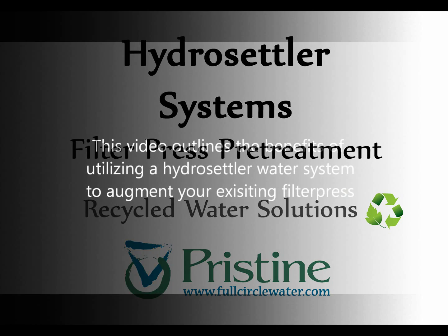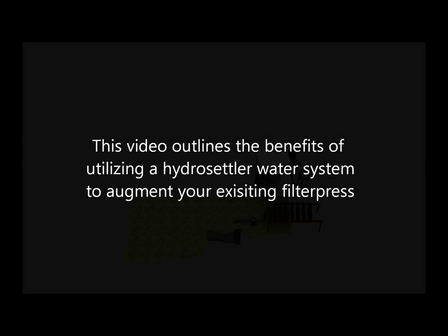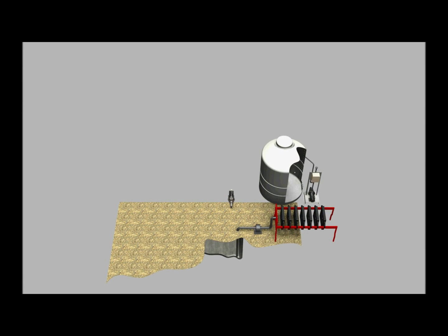This video outlines the benefits of utilizing a HydroSettler water system to augment your existing filter press. HydroSettler filter press pre-treatment system.